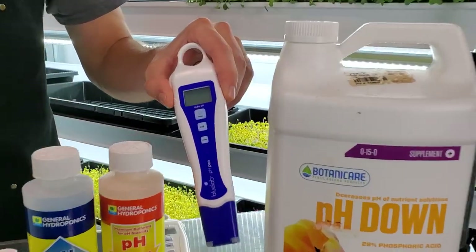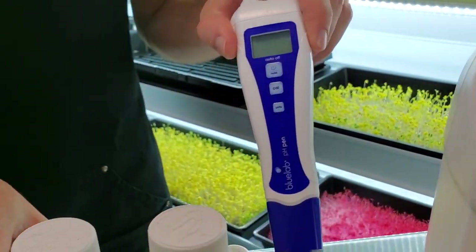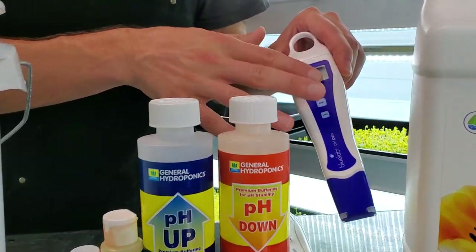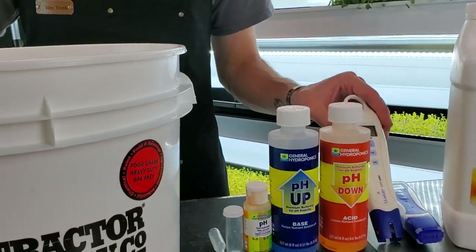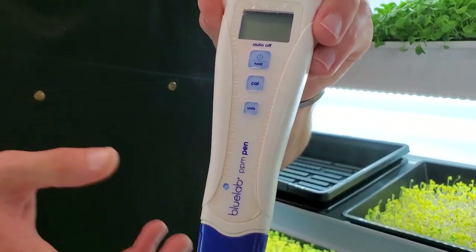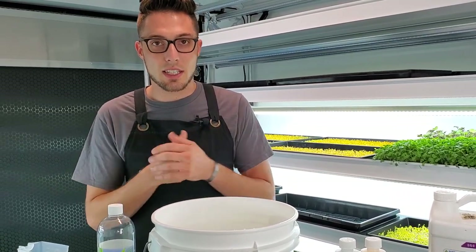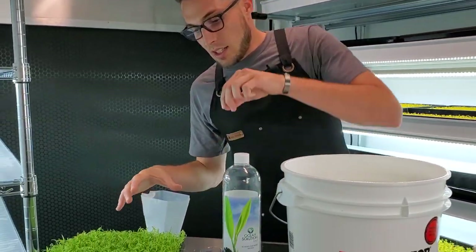If you want to get fancy, this is a hundred dollar pH pen that tells you the pH. Honestly, we've gotten by for years using just the little manual kit and getting it close, but if you feel the need you can get a nice pH pen — they do work really well. I also have a PPM pen, which I've used for years. It tells you how much particulates per million is in your nutrient solution, giving you a good idea of how strong the solution is.